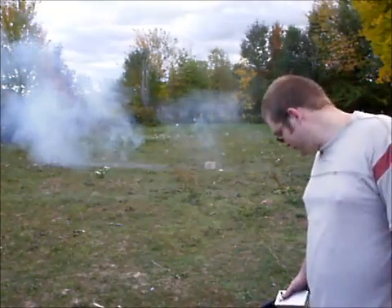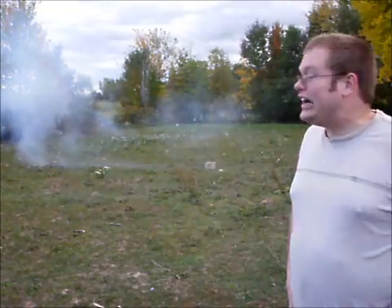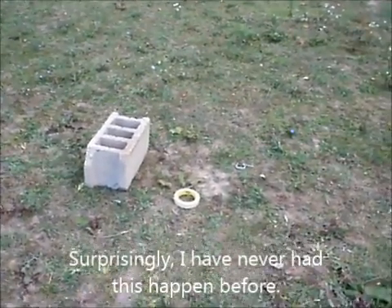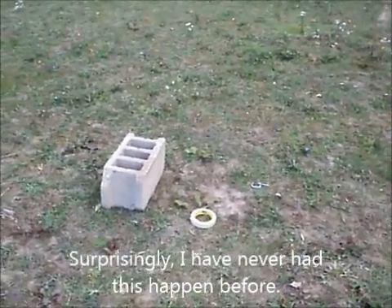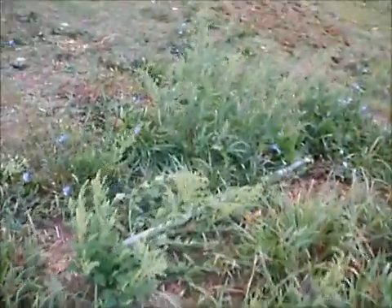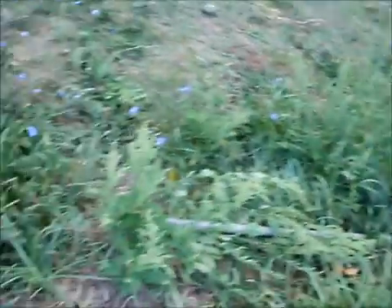That was actually pretty impressive for the little bit that I had. Hey guys, sorry if it gets a little shaky here. As you can see, the cannon is no longer there — obviously not over there. As I mentioned, if it's likely to go anywhere, it's likely to go back. It went back probably a good ten feet, something like that. That was actually more of an explosion than I was expecting, but it's still in one piece, so that's a good thing.